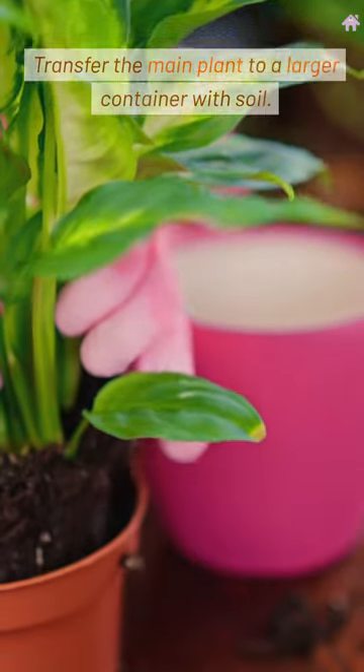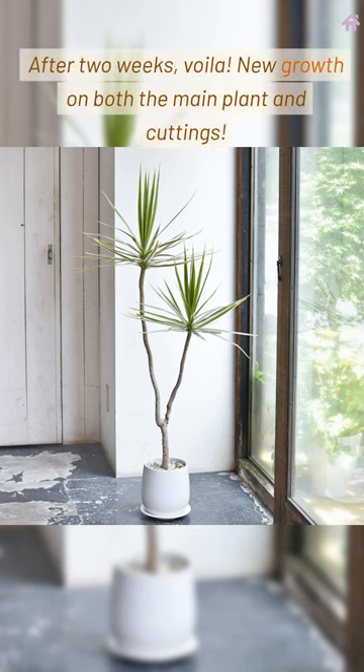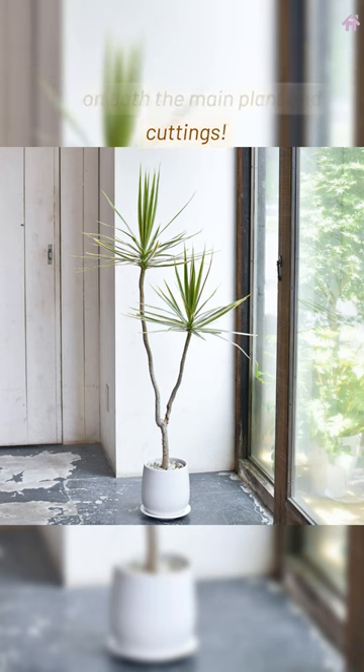Transfer the main plant to a larger container with soil. After two weeks, voila! New growth on both the main plant and cuttings.